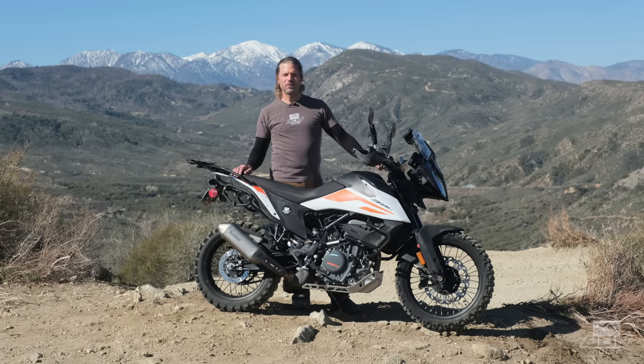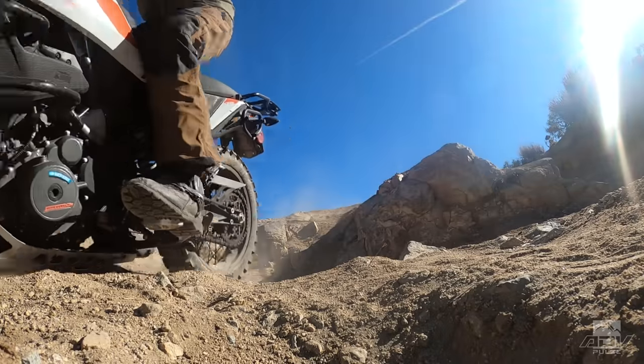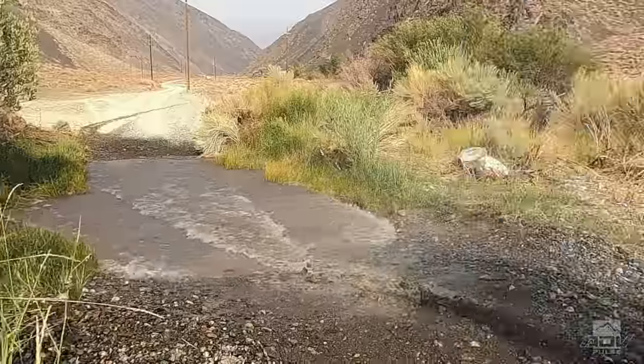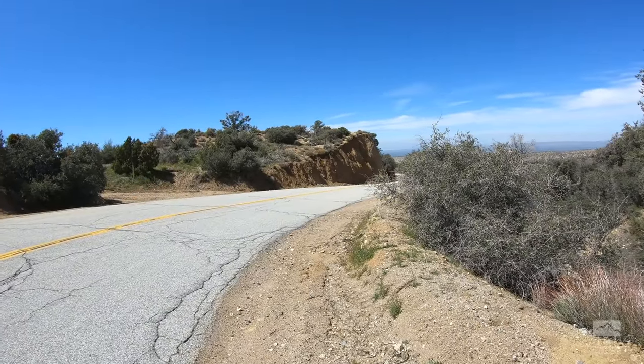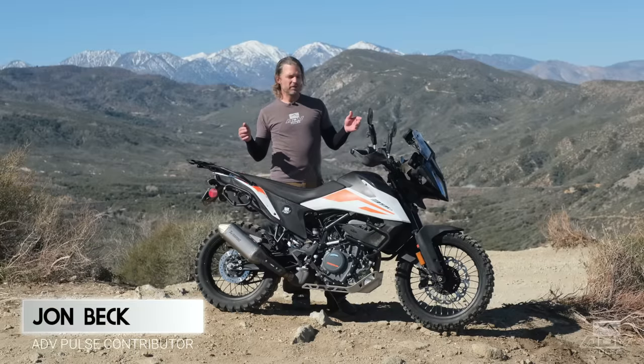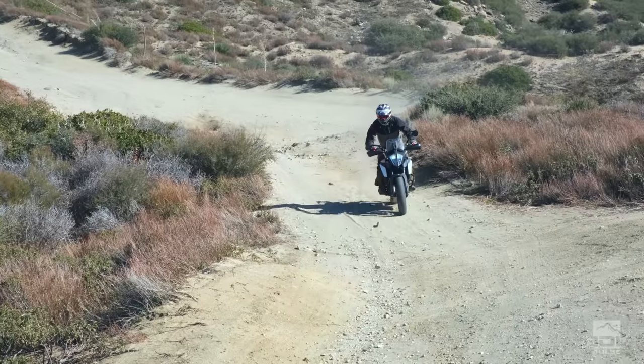Hey guys, John Beck here with ADV Pulse, and today we're riding KTM's 390 Adventure. With the 390 Adventure, KTM set out with the intent to design something smaller, lighter, less imposing than a traditional adventure bike, and it allows people to get into the orange brand a little easier.